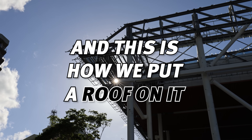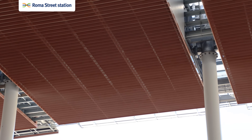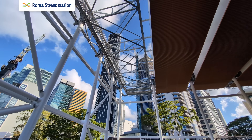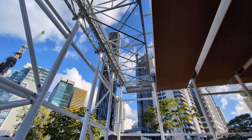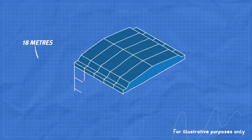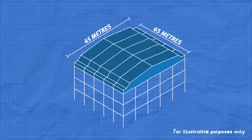The Roma Street canopy was a big process. There are five modules that we lifted up with our 800 ton crane. Each section was about 100 tonnes. The ceiling that you can see now is about 18 metres above the ground. Once it's finished, it'll be about 65 metres by 45.